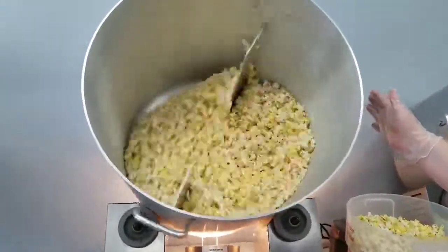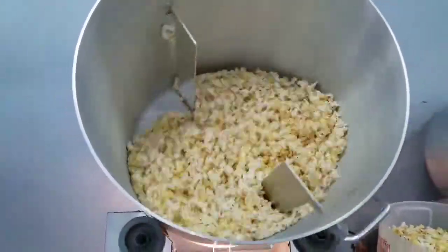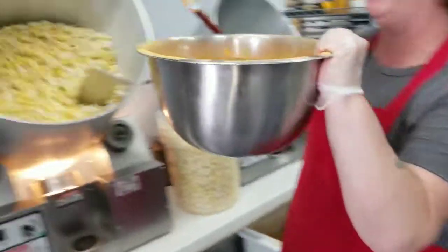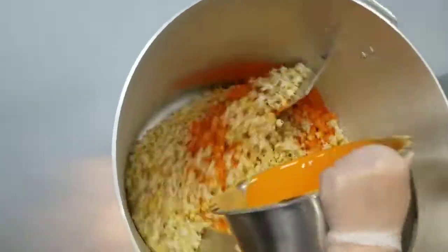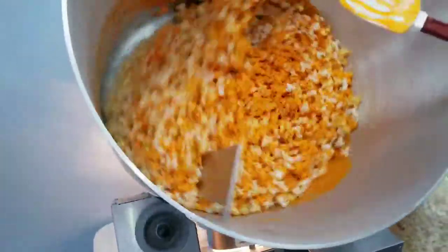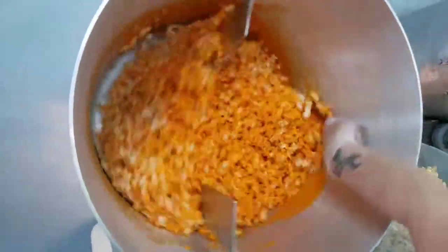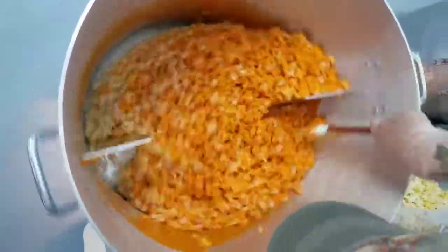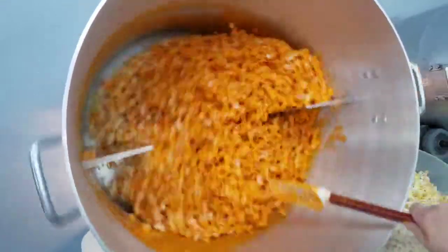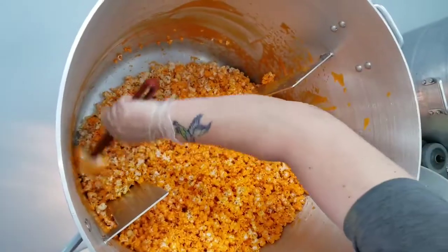So this is the beginning steps of making cheesy corn. I have two buckets full of popcorn in here right now, and then of course some cheese sauce in there to get it coated. I've got about three quarters of it in right now. And while it's spinning around, scraping off the edges, make sure we get all that good cheesy sauce on it. I'm going to turn the tumbler off for a moment to get all that good sauce.